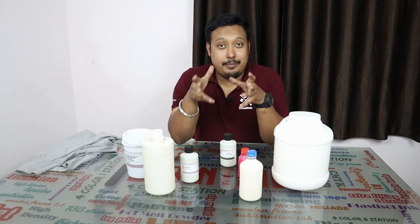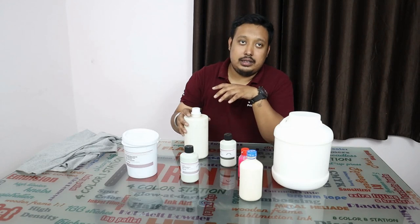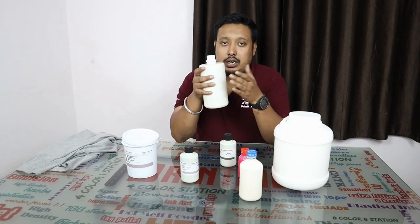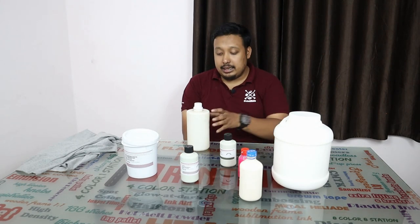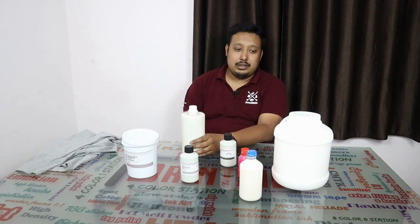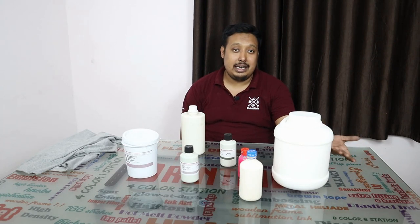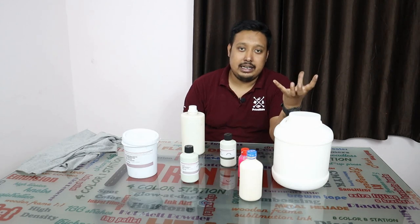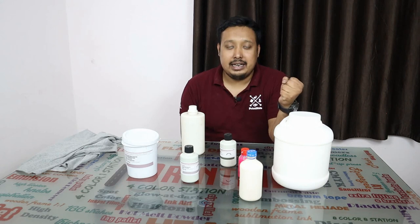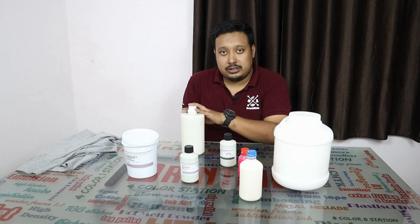We also have a softener, also called a reducer. Suppose you added fixer to 5 kg and couldn't finish it, and the next day the ink became hard — this softener will help. Add 5 percent, mix it nicely, and your ink will be alive again and ready to print. However, this only works one time, not multiple times. You can also use it if you want a thinner consistency.